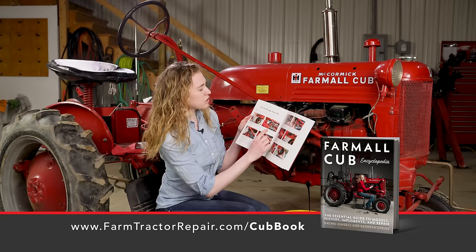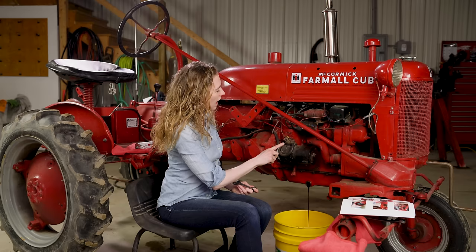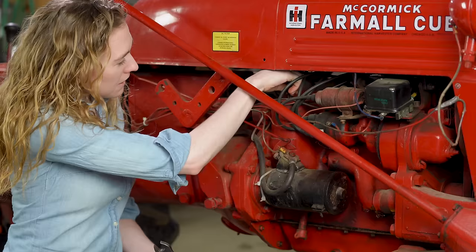Step number two is to take the bolt off of the filter casing which is located right up here. This one you'll need a 3/4 inch wrench for — it might be a little bit tight but you can loosen it up. I did go ahead and remove the ground battery cable on my tractor, because this is hot right here and if my wrench touched that it would arc and I don't want to have any accidents, so you could do the same.